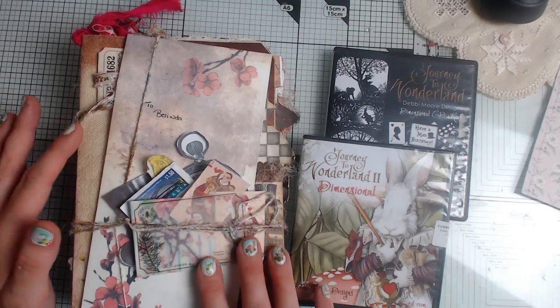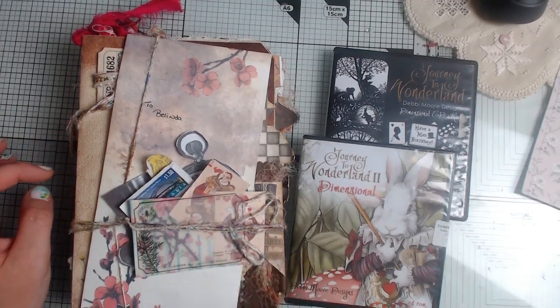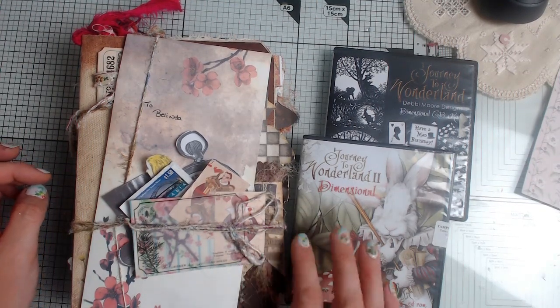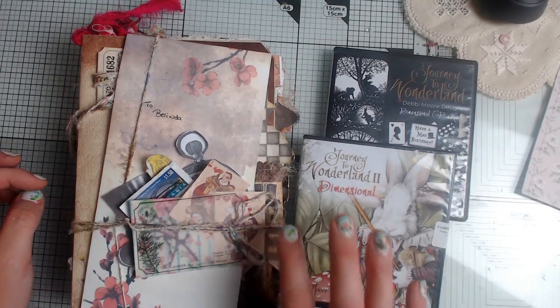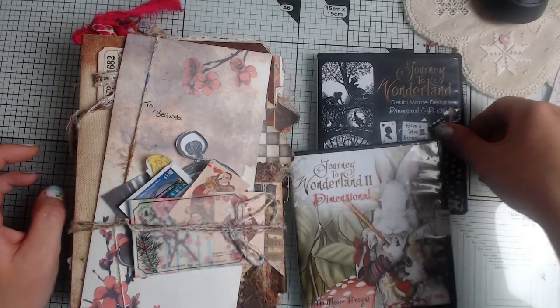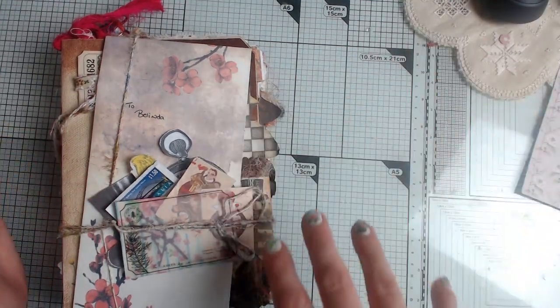I used those DVDs to help me with these pages because even though I've watched Alice in Wonderland, I can't tell you the last time I watched it. So I really went on and thought, right, where do you begin? What I decided to do was instead of choosing a specific character, I was going to create the characters leading across the book pages.